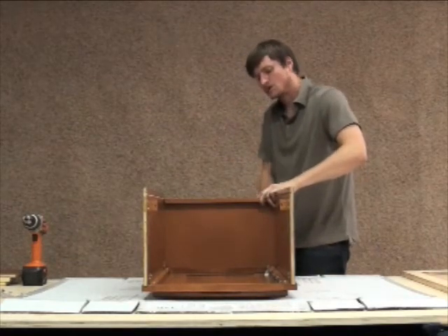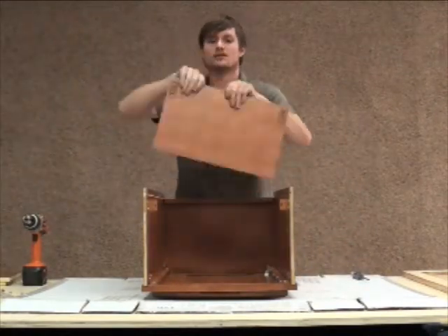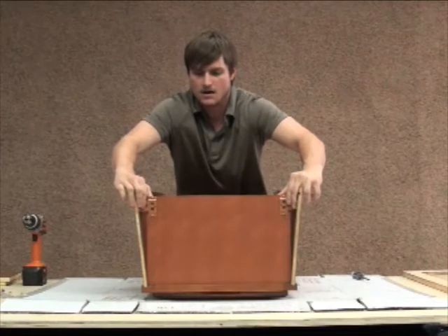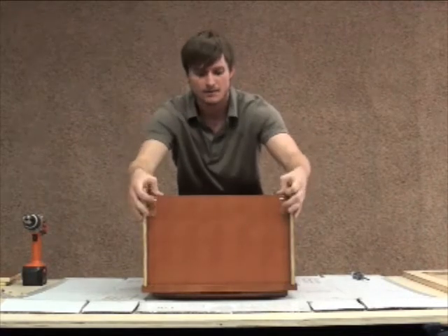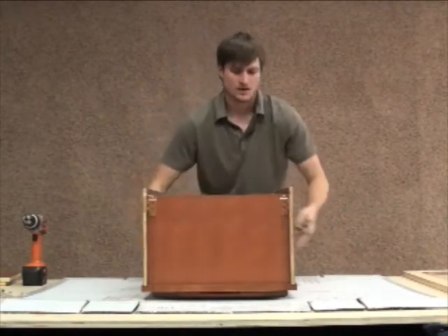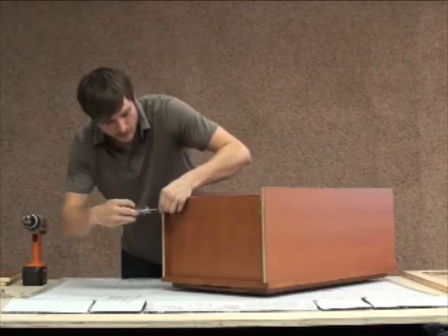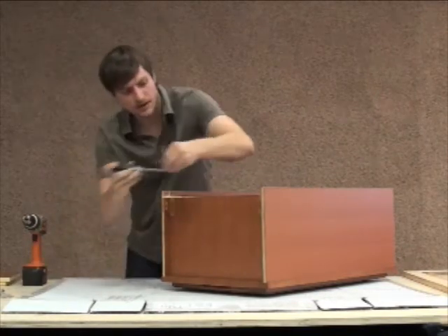Our most popular question we get asked is how easy is it to assemble these cabinets — that's kind of the point of this video, to show you firsthand. I'm going to spread these open so they get lined up, get my top into place, and just snap them in. They should go right in. Then I'll move the cabinet a little bit and put these two last set screws into place, and that's going to leave us with just the back of our cabinet and the shelves.